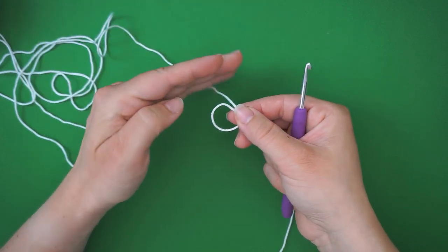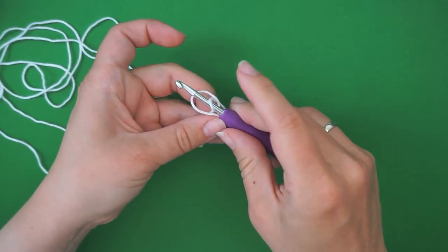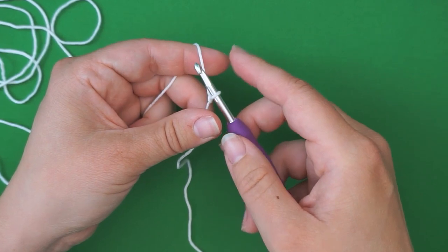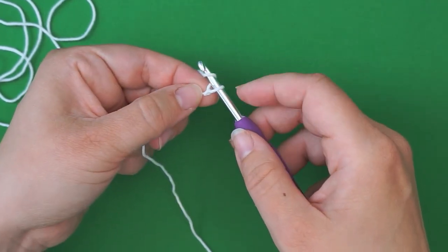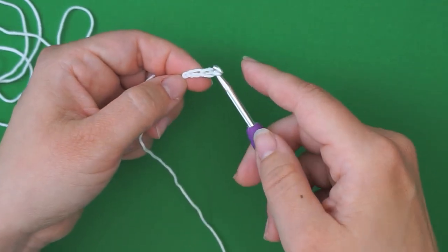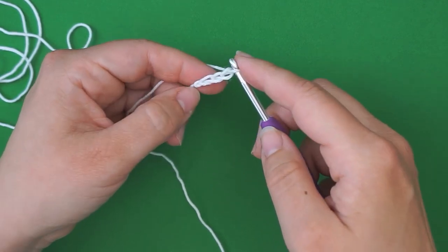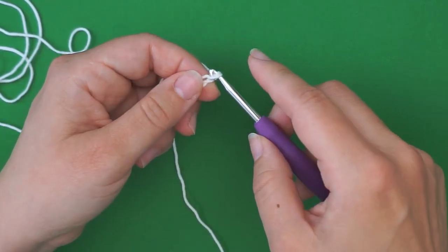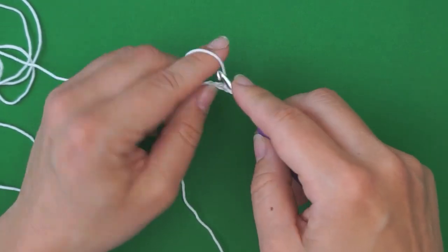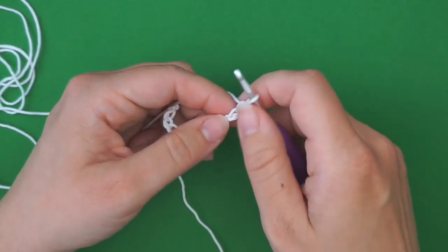You make a loop with your yarn. Take the long end of the yarn behind the loop, then grab it from the middle with your hook and pull. And we chain 11. So yarn over and pull through the loop — yarn over, pull through — 11 times. That's 3, 4, 5, 6... 10 and 11. So that's it.